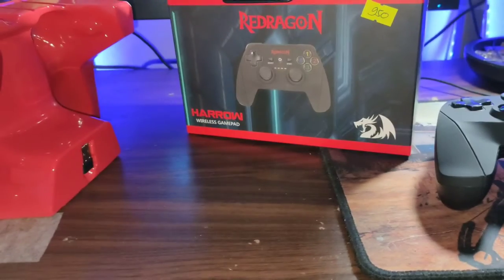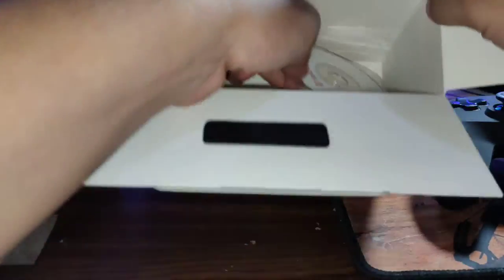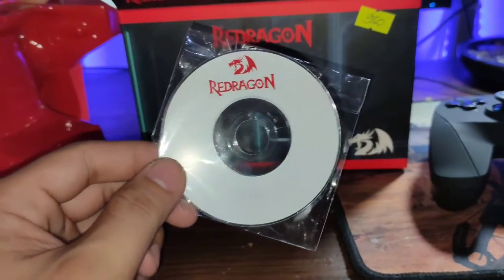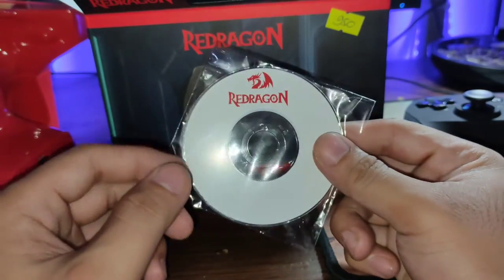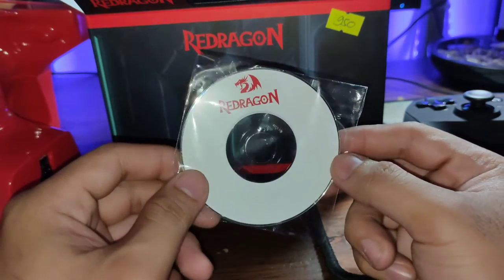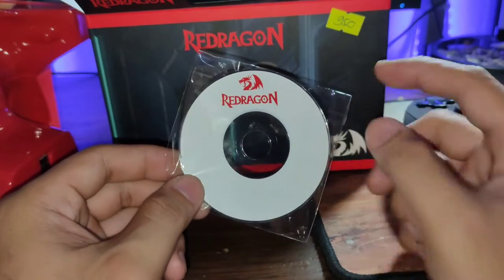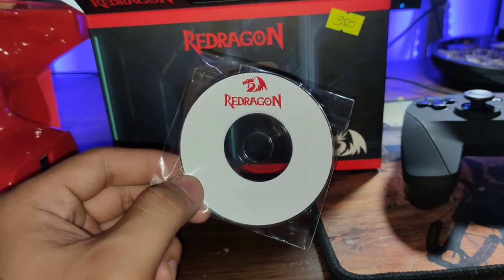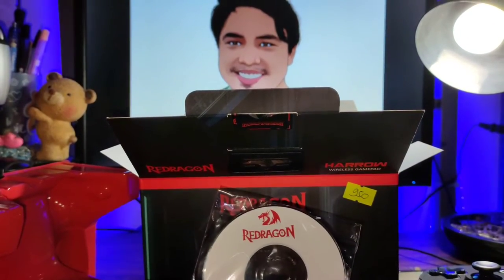Let's put that aside and we also have here the installation disk. Unfortunately, my PC does not have a disk drive, so what I'll do is borrow my father's computer and copy this onto a USB or hard drive, and then we'll set it up on my computer and try this.